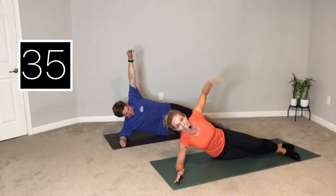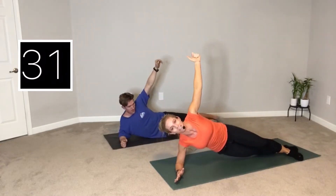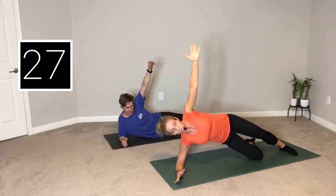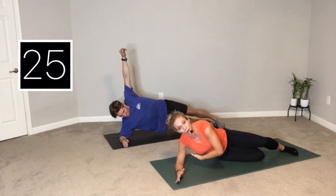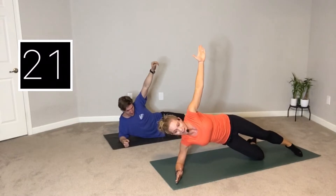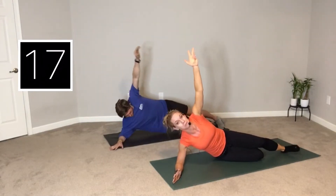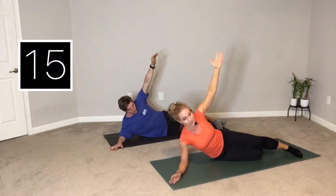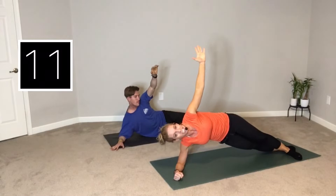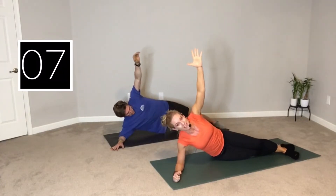This is working the side body. This works your love handles — the QL, your quadratus lumborum. Think about trying to make a rainbow right here. Your ribs are going to really lift up, getting into that side body. Tomorrow when you wake up and do a couple little twists, you're probably going to feel this one. Lifting and lowering, just a tiny little tap. Don't rest on the bottom — pick them right back up. You've got five seconds.